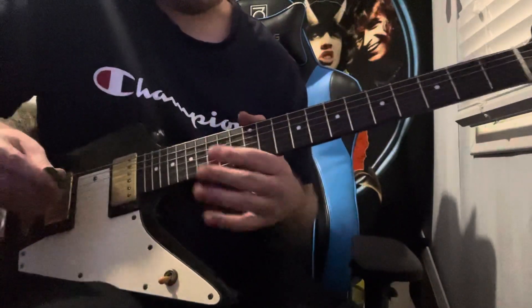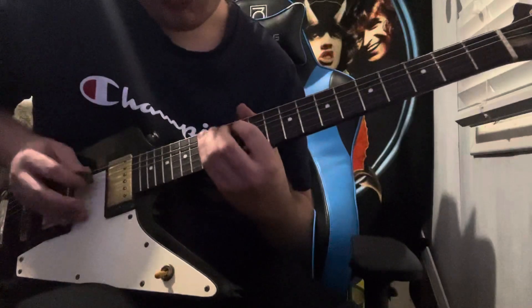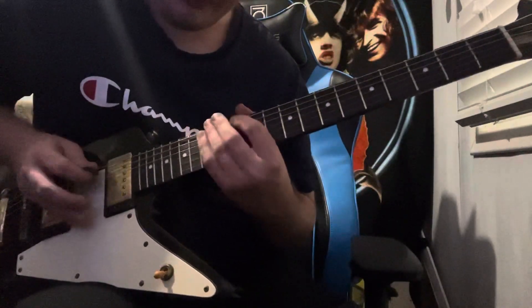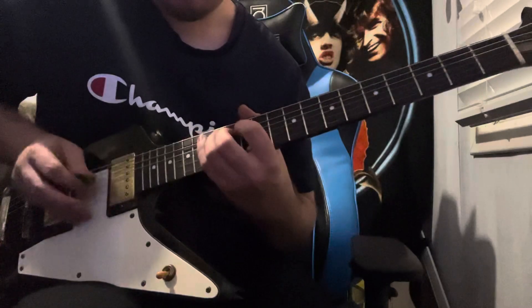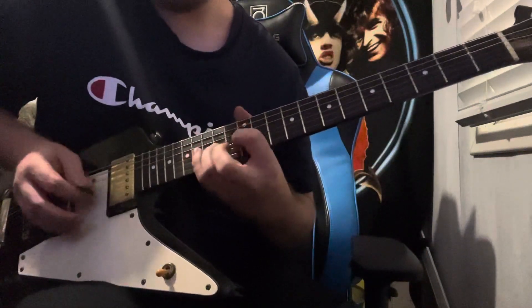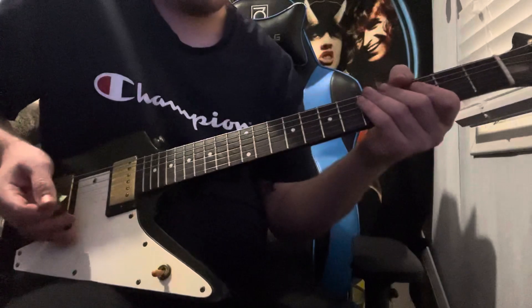Play it in triplets. When you start the pattern, you go here and start again here on the A string, and then you finish with a bend.